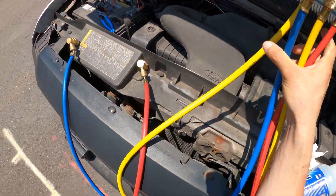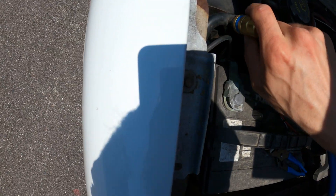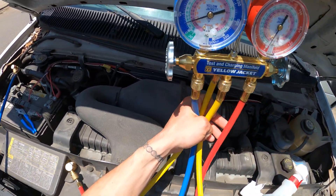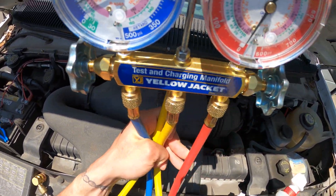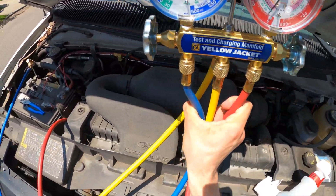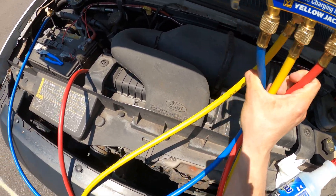We're reading zero pounds of pressure on both sides. These couplers are super easy to put on — you just push it in and you're connected. We have a 25-pound standing pressure on the low side. Do the same for the high side, just push it in, and we are equalized at 25 pounds of pressure.